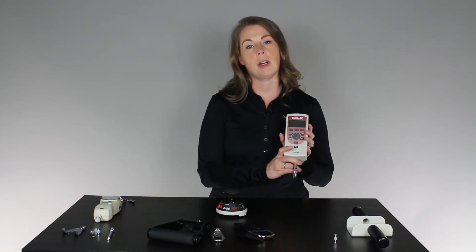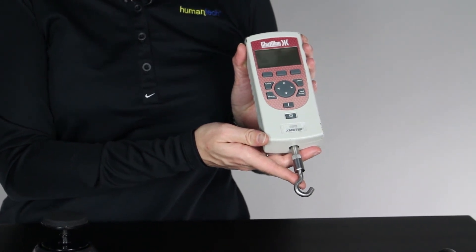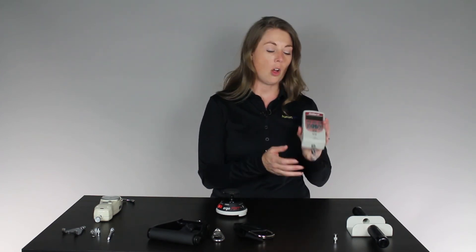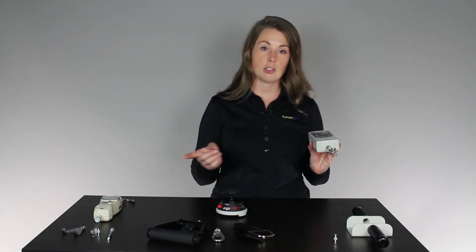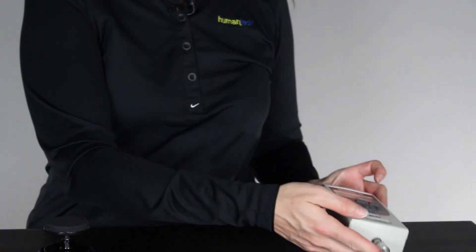The last force gauge we're going to talk about is the Chatelon. The Chatelon is also a digital force gauge. Unlike the others, it's capable of switching between units on the fly — it can switch between imperial and metric as you need it to, which is very nice. It has a force capability up to 500 pounds and is also capable of data logging. The Chatelon has some of the small attachments we saw in the Shimpo, but it has such a broad range of force capabilities that it can do many different things, making it a good all-around force gauge.